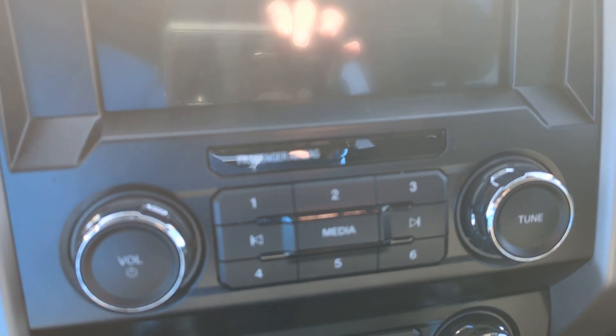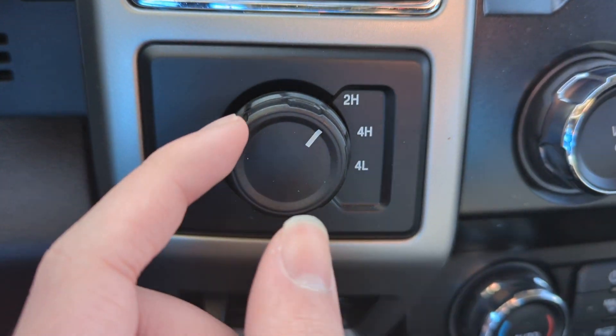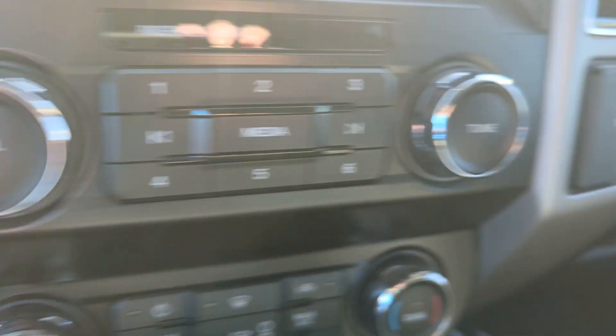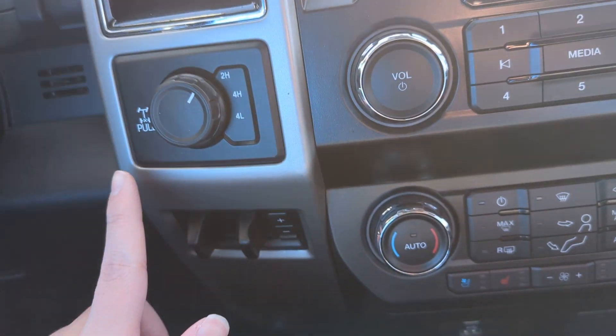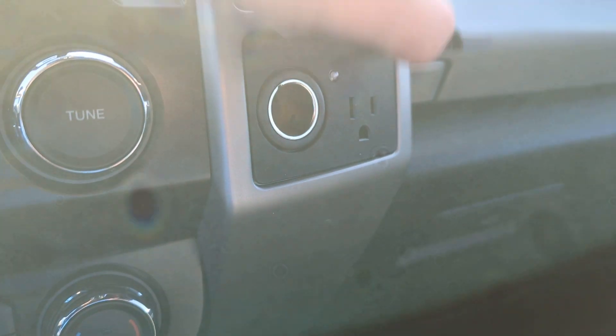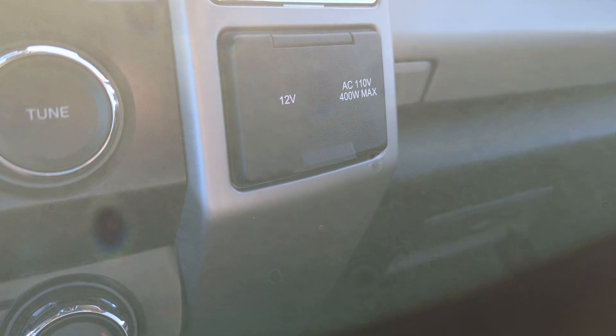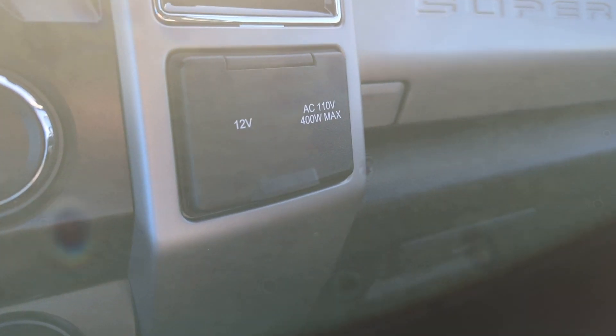You've also got this touchscreen radio with AM/FM, SiriusXM radio, and a navigation system. There are radio controls and climate controls. On the left you've got the two-to-four wheel drive controls, and on the right you've got the 12V DC power point and a 110-volt AC, 400-watt max plug.